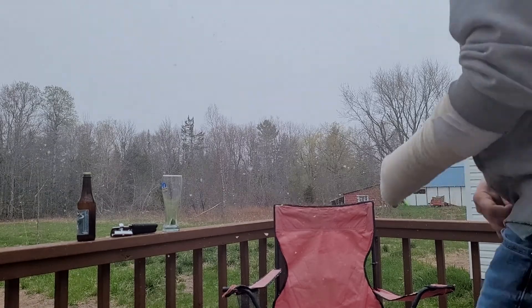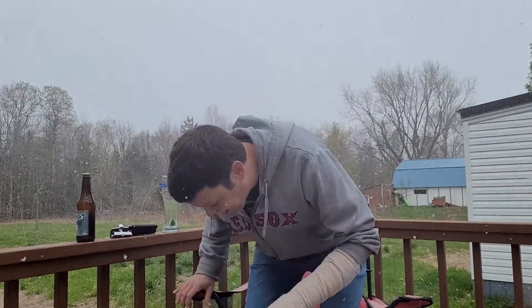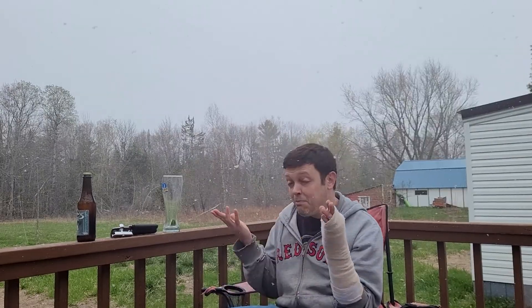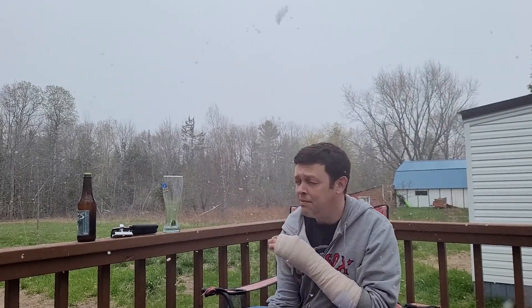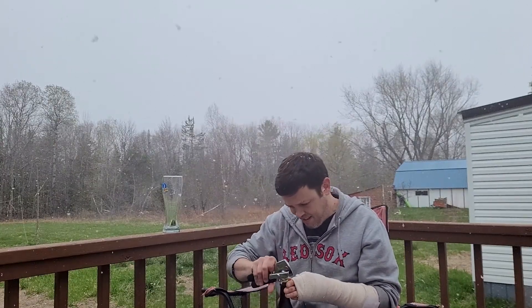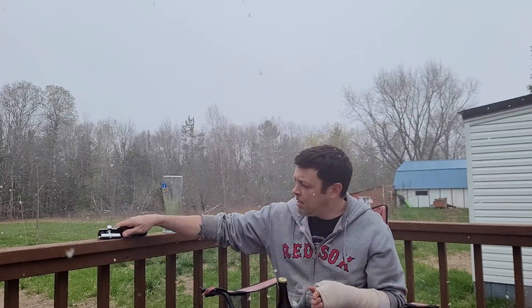Today we're having an old Mexican lager, and I can't think of a better day for one. Welcome to Maine — third rock from the Sun — and we're getting the Mexican lager today!